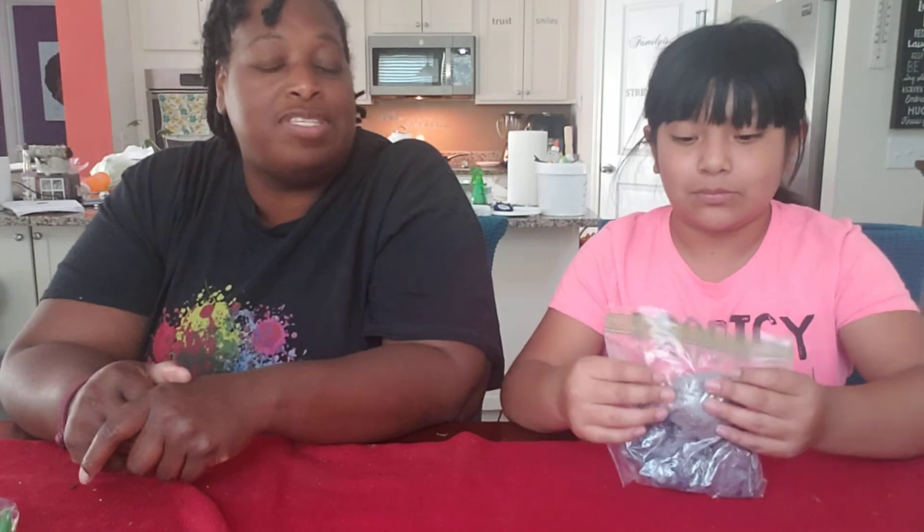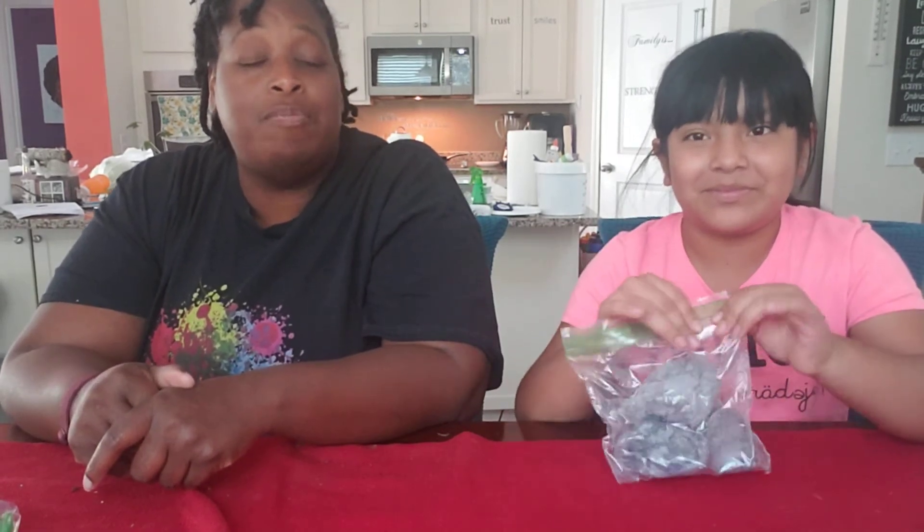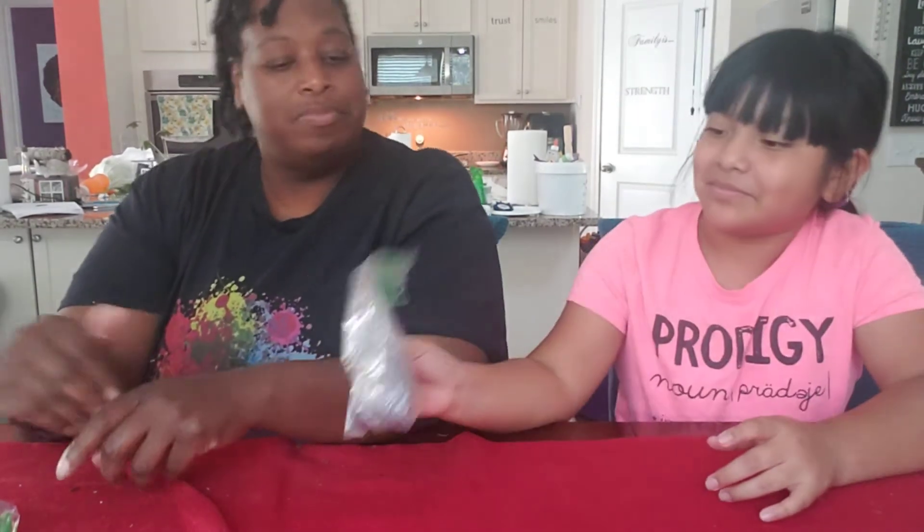She has lint everywhere — she's not lying. Every time we switch over clothes and put lint in the trash, she goes behind us and collects it. And that is the end of our fire segment — that one wasn't hard at all.